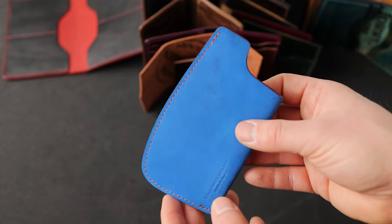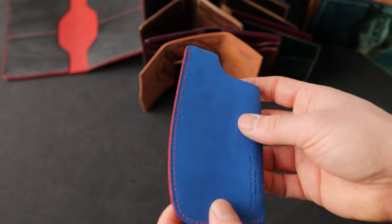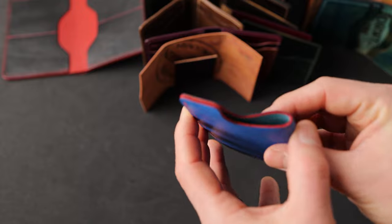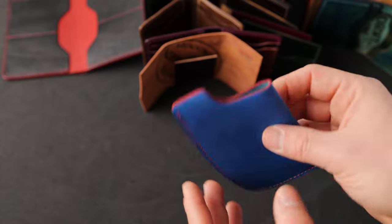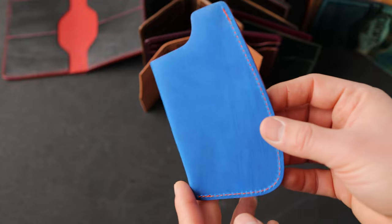This one is really cool — this is regatta blue latigo with great contrasting orange thread. What I like most about this are these hand stained red edges, which I think pulls everything together. It's almost like a Superman vibe here — one of my favorite color combos that we've done.